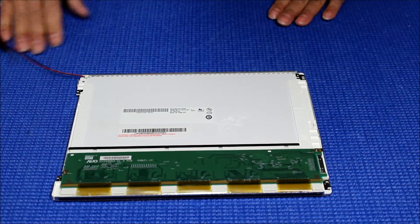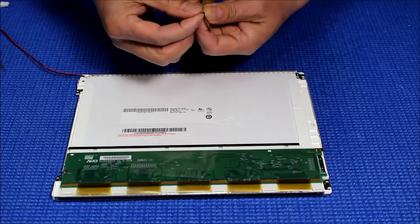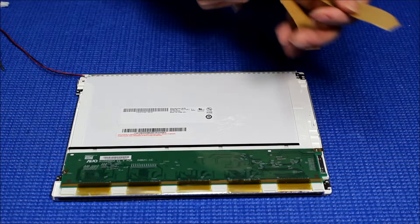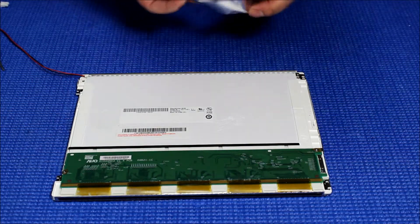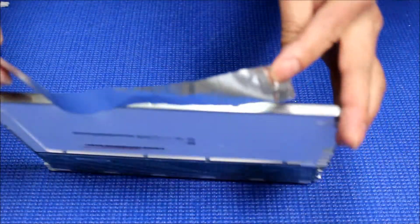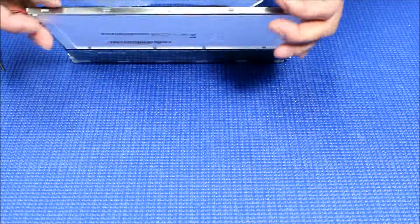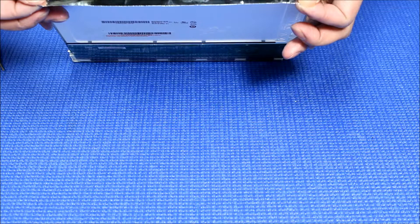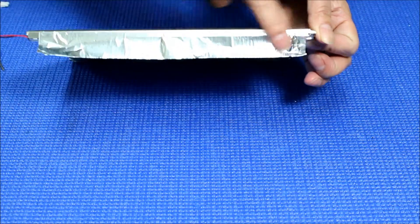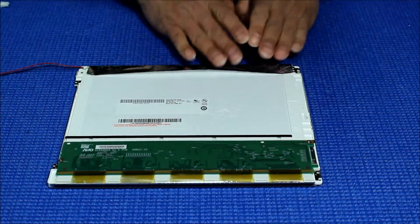Make sure everything is in place, then peel off the aluminum foil. Let me get a better angle to show you — you're going to align it here, lined with the edge on this side. Then flip it over and just wrap it up like this.